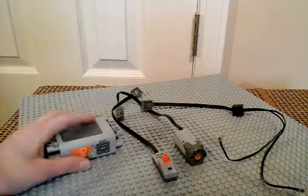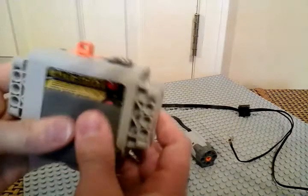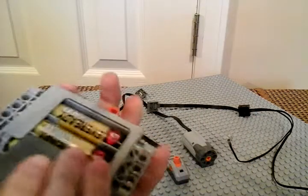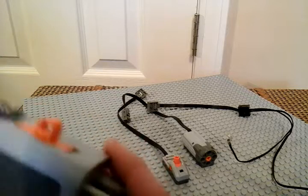First, we're going to be doing a review on the battery box. The battery box requires six batteries. It turns forward or backward — you can flip it.